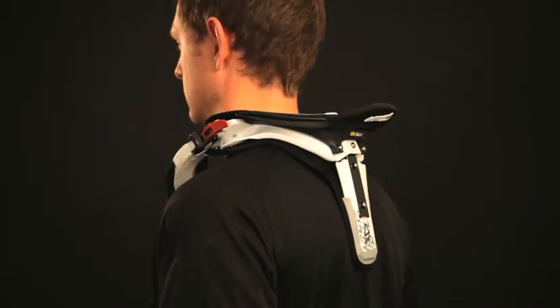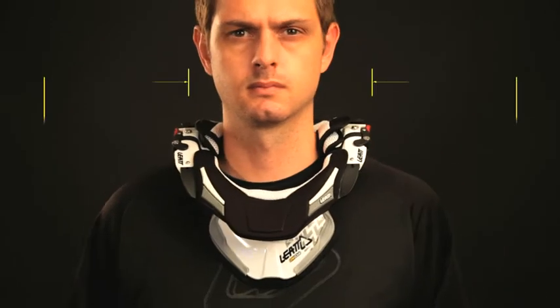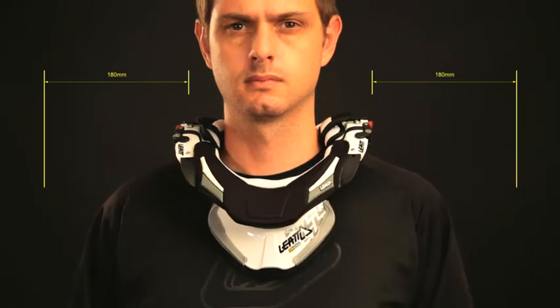Check that the brace centers over your shoulders, then refit the brace. Press down on the brace — if it rocks up and down, adjust it using smaller spacing pins.